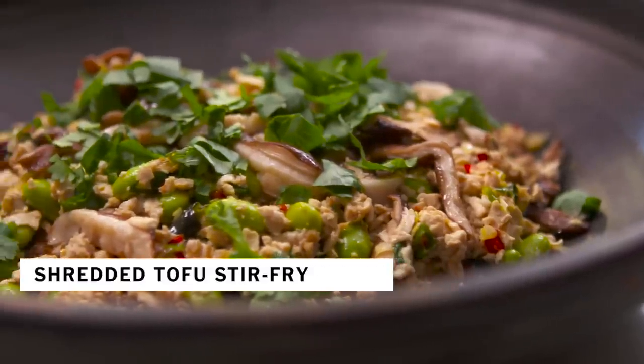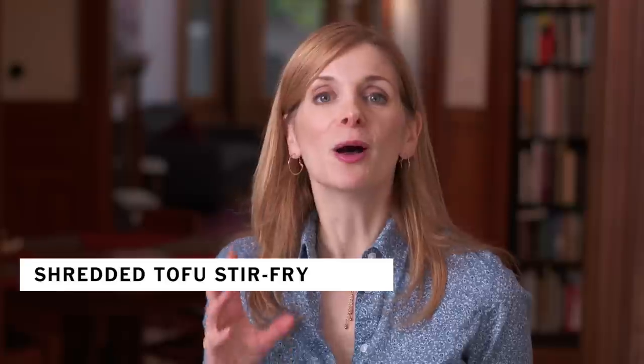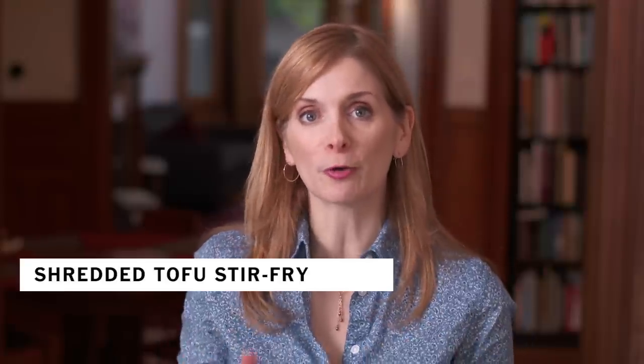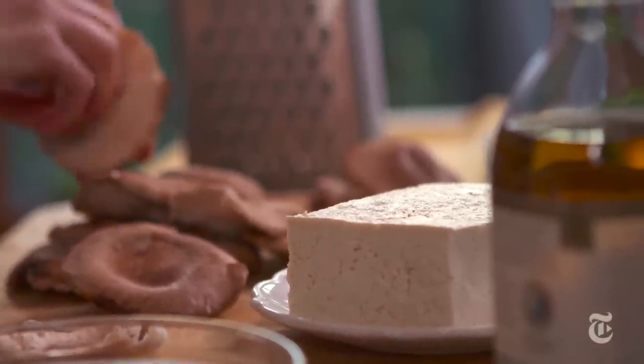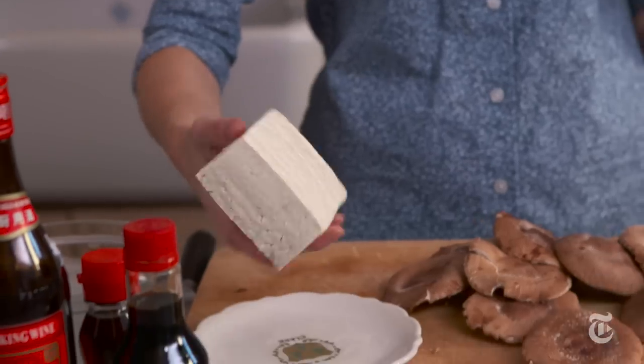This stir-fry uses grated tofu. Grated tofu absorbs the sauce so much better than cubes of tofu because you're cutting it into smaller pieces. Grating tofu is a trick that I picked up from Heidi Swanson of 101 Cookbooks. It gives it a really nice fluffy texture and the whole thing cooks so quickly.